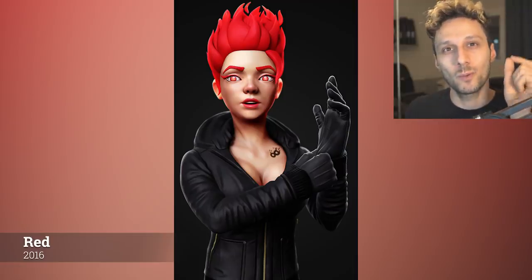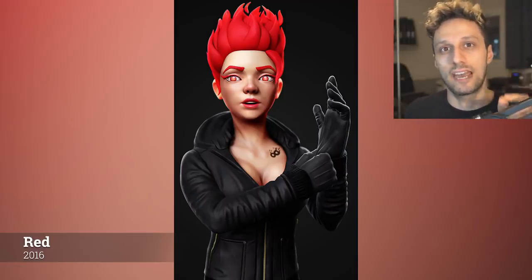Being indecisive is probably one of the worst traits you can have as an artist — actually as a person in general. If you want to achieve anything, you have to deal with that. Sometimes you have to force yourself to make decisions so that you can move on.